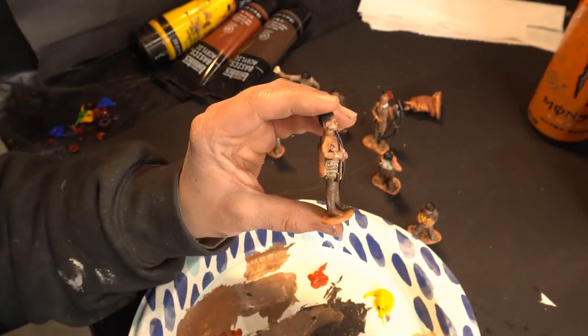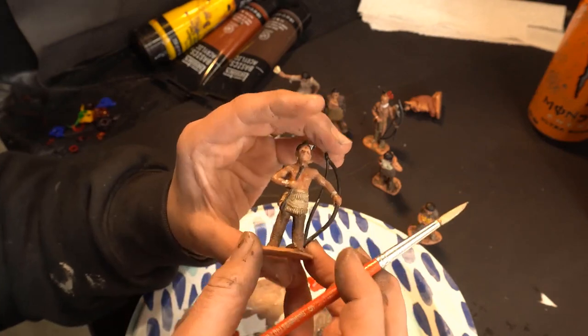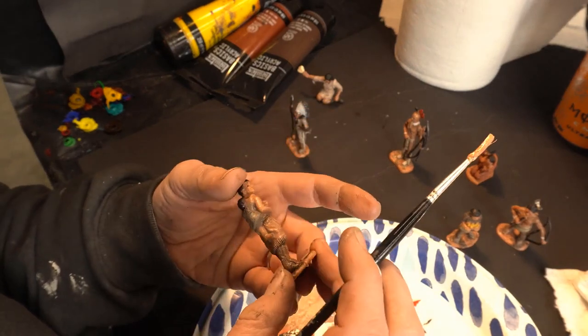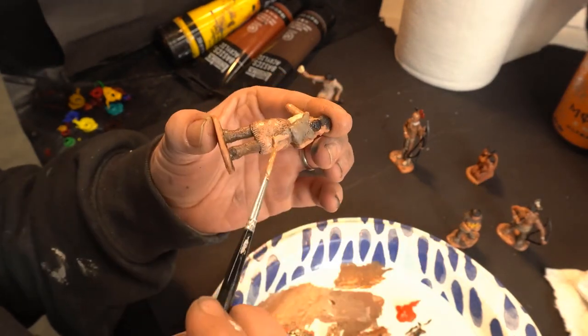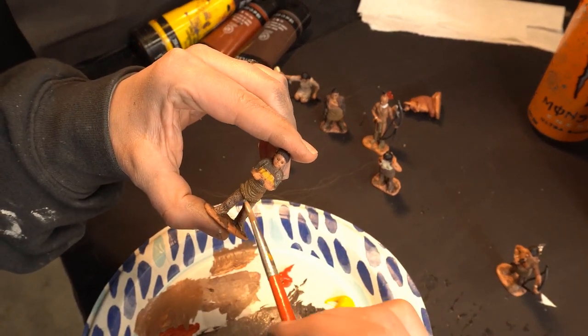Here I'm just dry brushing. I put the first layer of paint on and now I'm adding a bit of dry brushing to just kind of bring out all of that really cool texture and detail that was already on these little figures, which is the whole purpose I bought them.